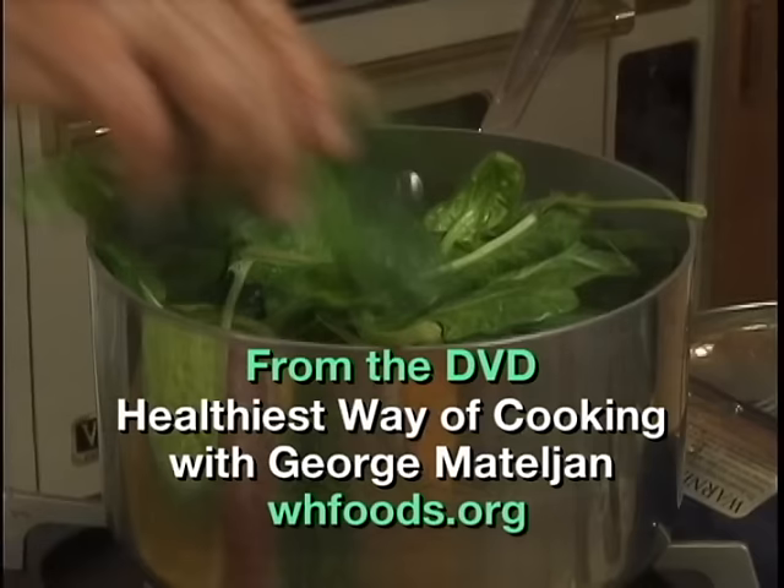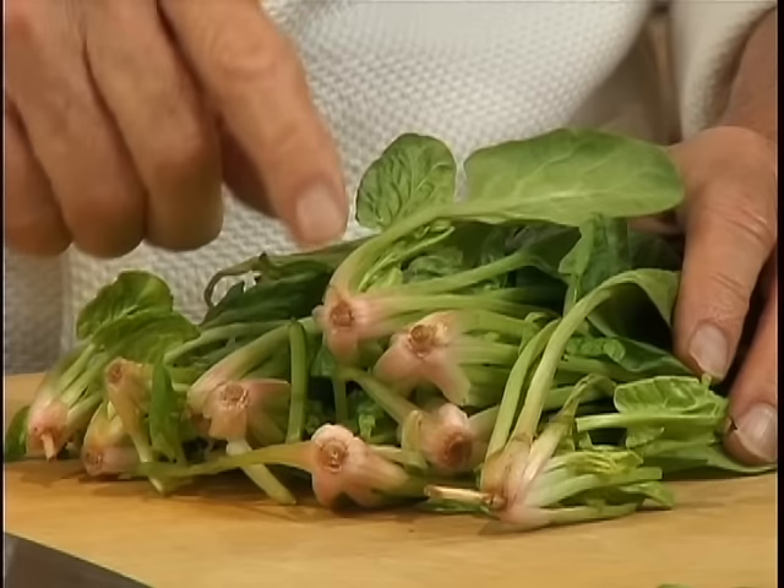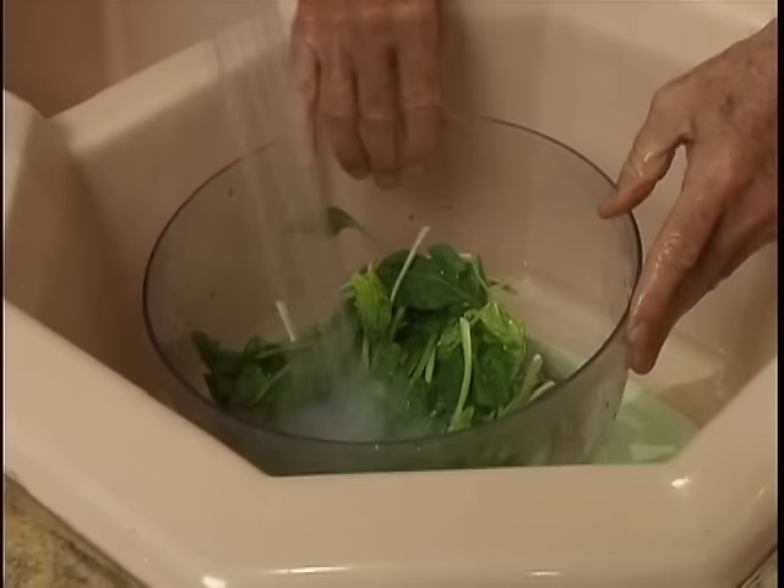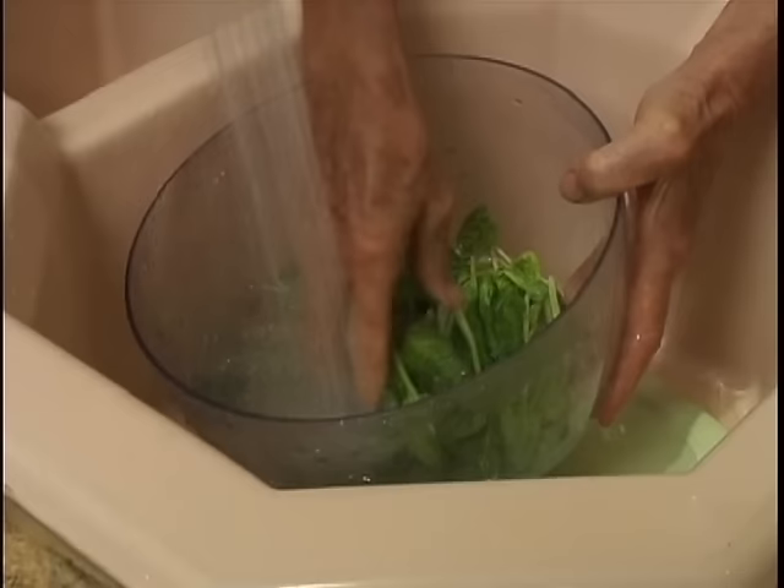It's important to save as much time as possible and just cut one inch of the end root before you clean it. Put the spinach in a large bowl of water, drain the water from the bowl, refill the bowl with fresh water, and repeat the process until there is no longer any soil in the water.